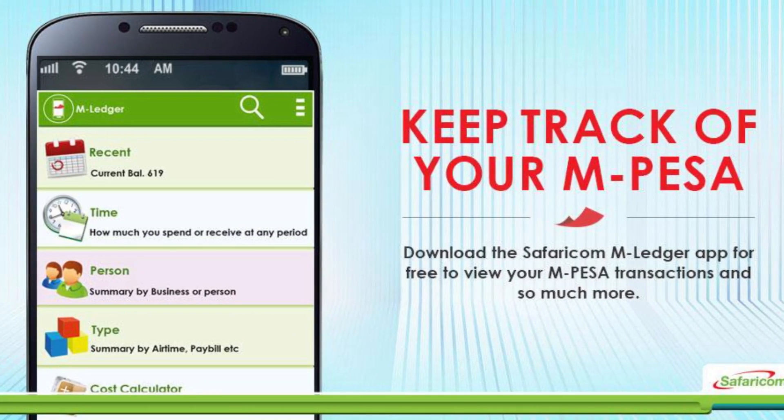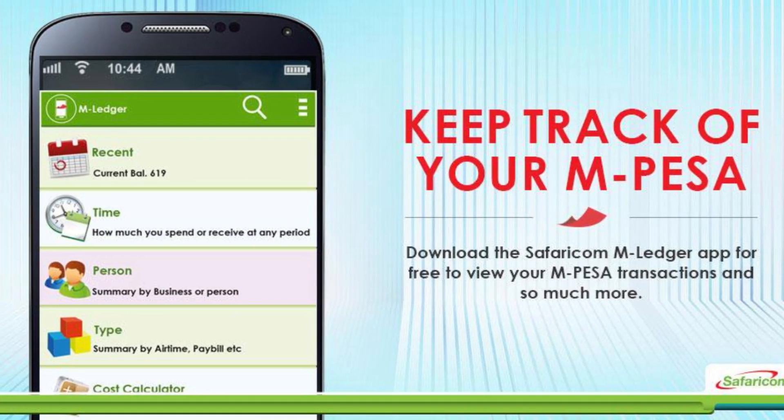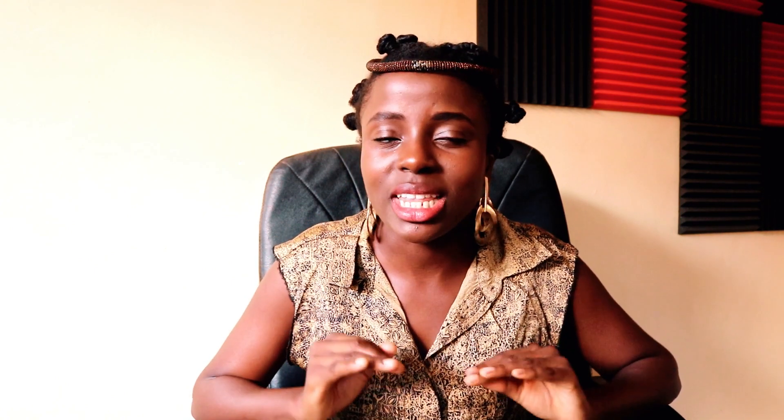For the second part of the video, I want to tell you about a little app I love from Safaricom called M-Ledger. I've had this app for years and I love it. M-Ledger is basically an app that shows you the transactions you're doing on M-Pesa. If you haven't downloaded the M-Ledger app by Safaricom and you're interested in analytics — like how much you've been spending on M-Pesa in the last year — M-Ledger will let you know. It's currently on Android only; on Play Store it's called Safaricom M-Ledger.